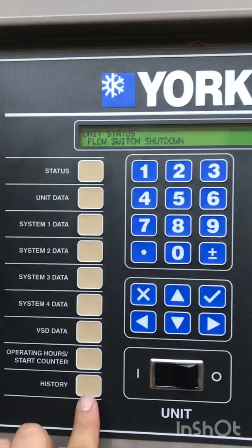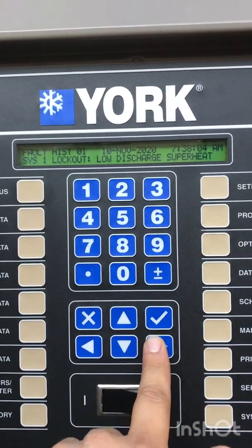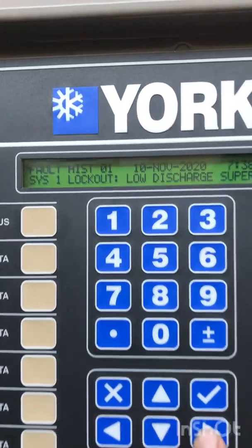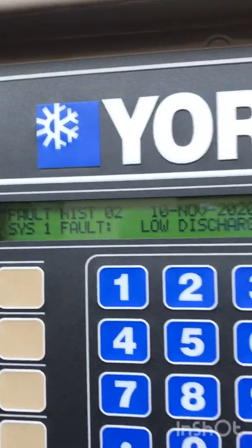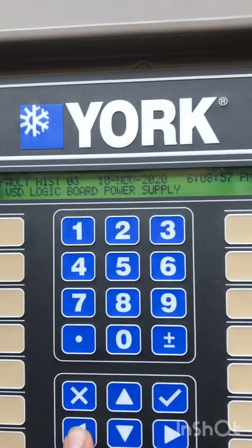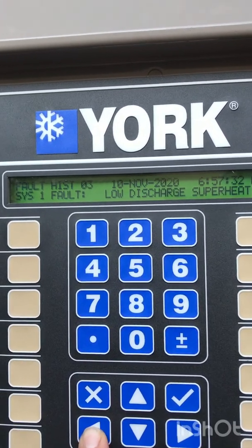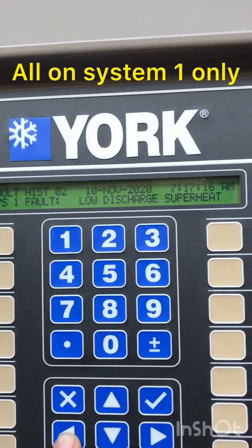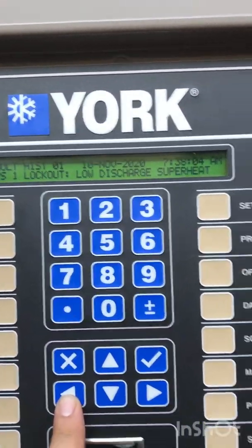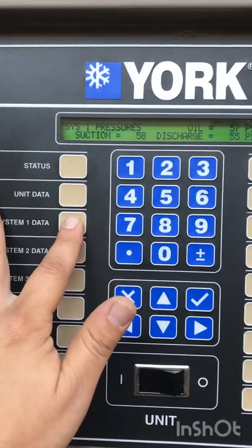This is how it looks when we walk up. Let's go to history — you're going to see the fault shutdowns. Low discharge superheat is number one. History one, history two, same thing, history three. It was all yesterday, November 10th. Low discharge superheat, system one. Low discharge superheat, system two. And at 7:38, locked out — low discharge superheat.